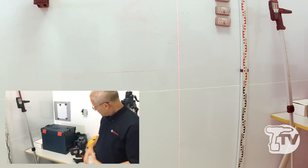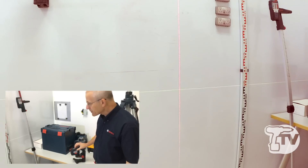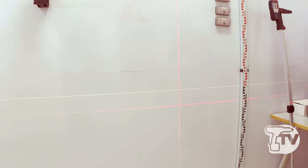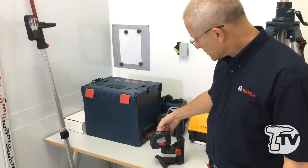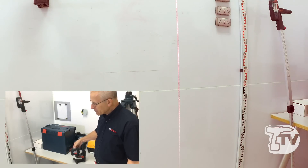Scrolling through that button again, we've got the vertical beam for checking plumb and tiling tasks. And if you wish to use both beams at the same time — there are applications that demand that — then you've got both beams available.